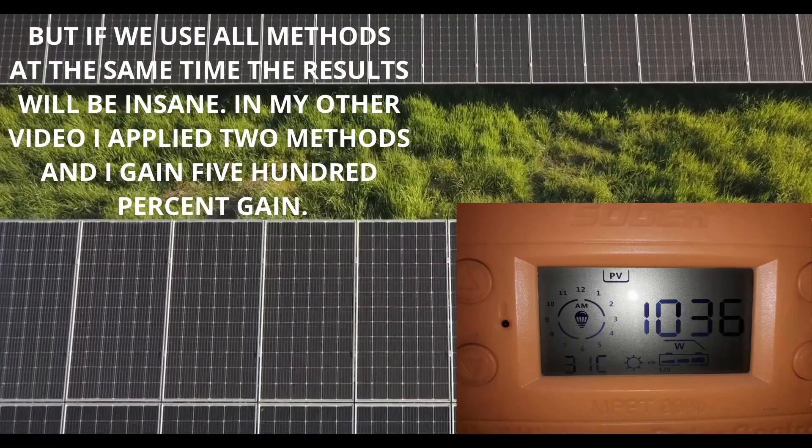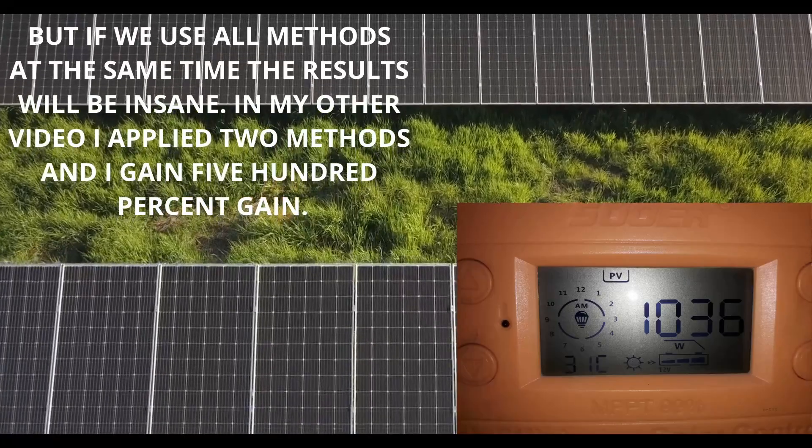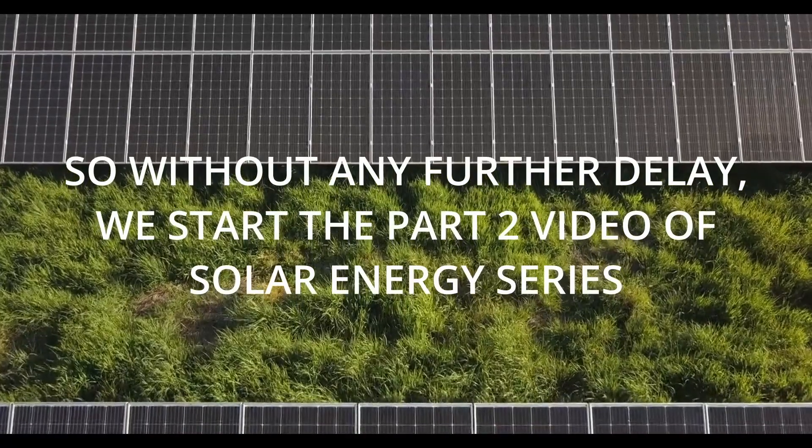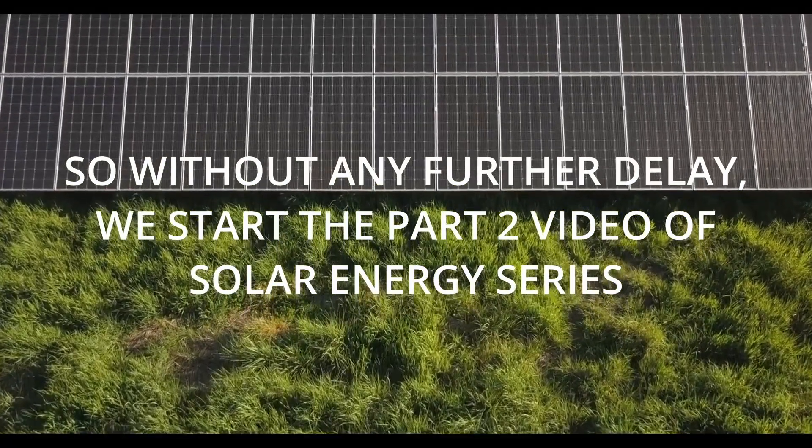In my other video I applied two methods and I gained 500% gain. So without any further delay, we start the part 2 video of the solar energy series.